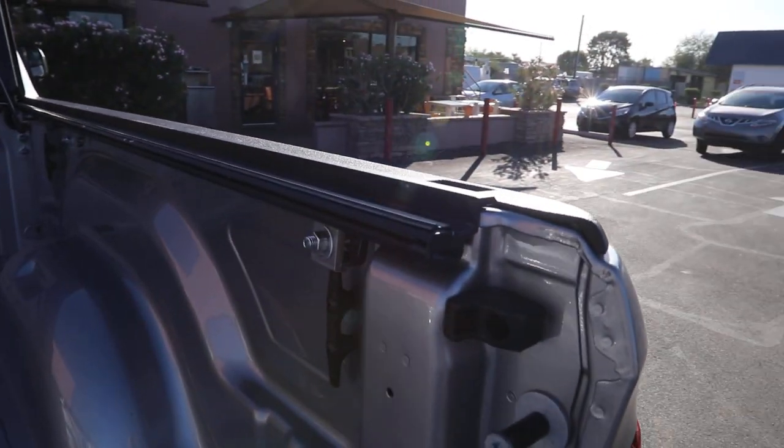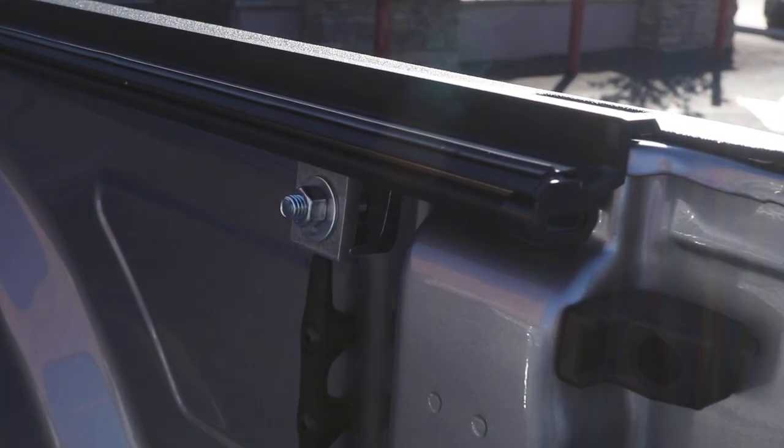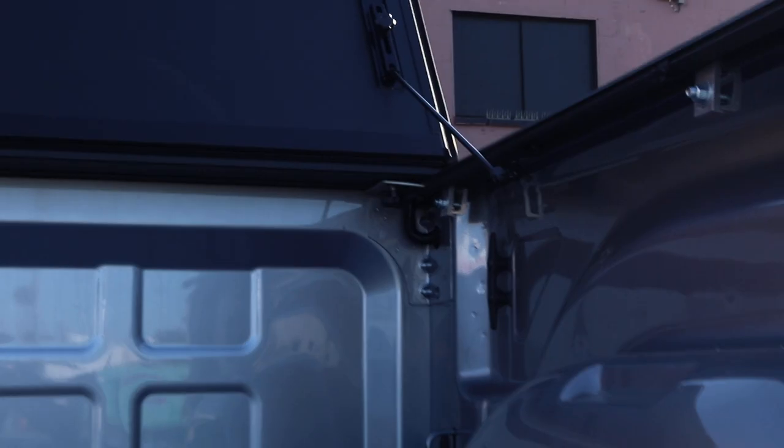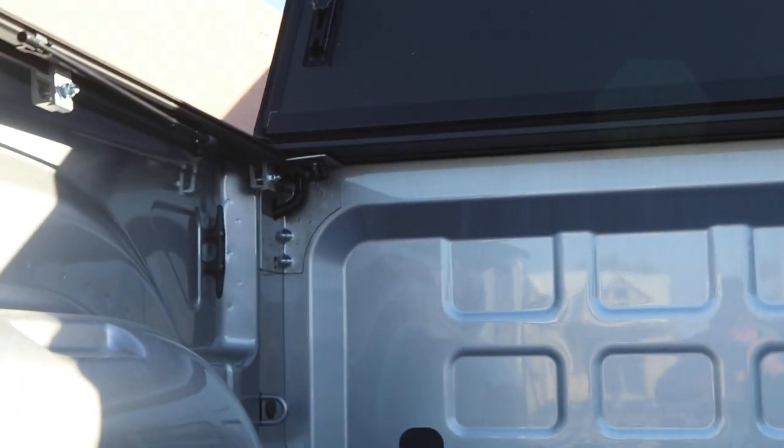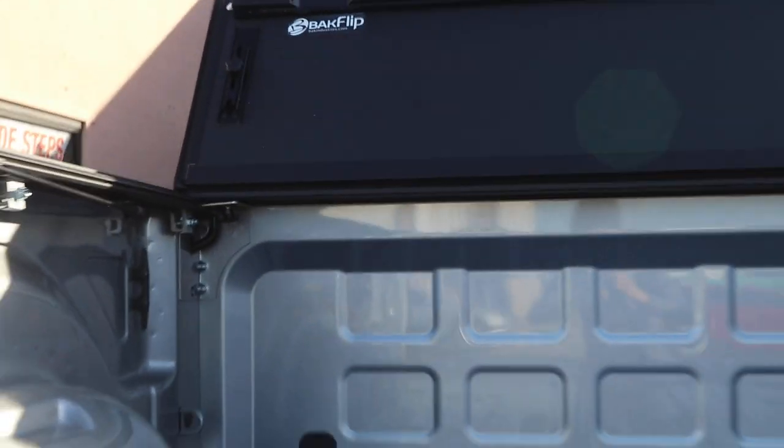We clamp on that rail system to the side of the bed with three clamps which require no drilling. If you want to take the cover off, you just go under there, twist off that knob on the bottom on both sides, and then it has that drain tube in the corner as well.